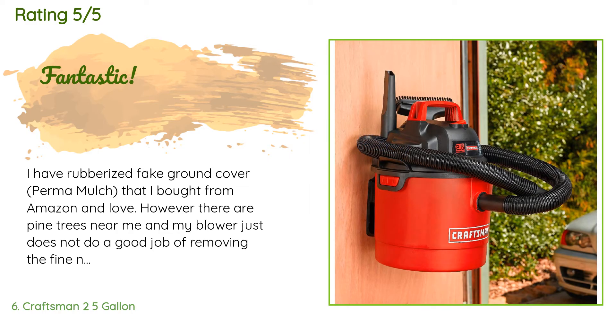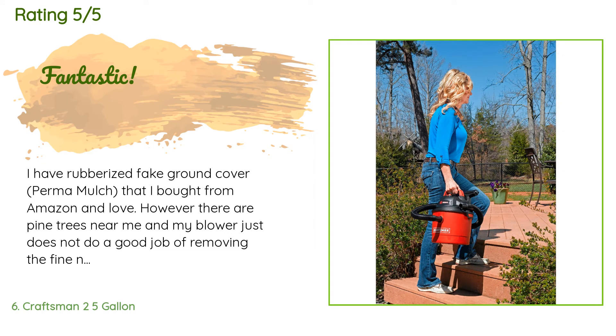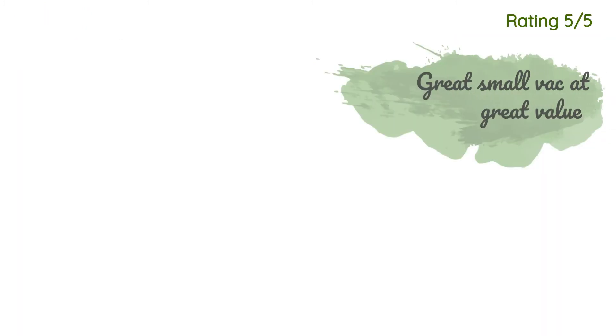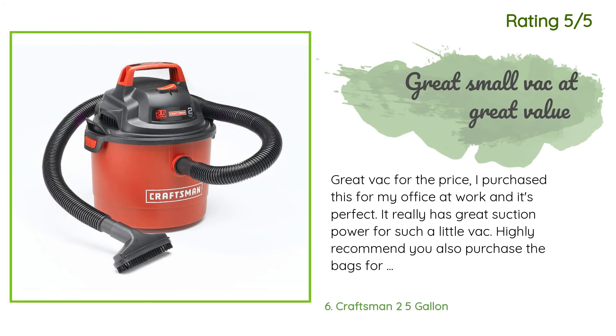A customer said: 'I have rubberized fake ground cover perma-mulch that I bought from Amazon and love. However, there are pine trees near me and my blower just does not do a good job of removing the fine needles that get stuck. My brother suggested this and I could not be happier. I am a 72-year-old woman and this thing is so lightweight and so easy to use. Jaw-dropping how great the suction is and how quickly I was able to do the job. What a breeze to empty into the trash.'